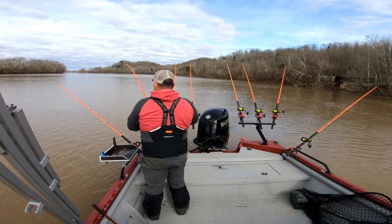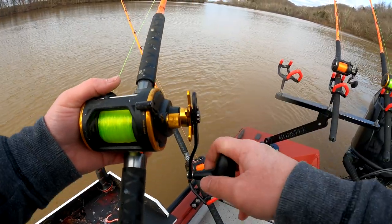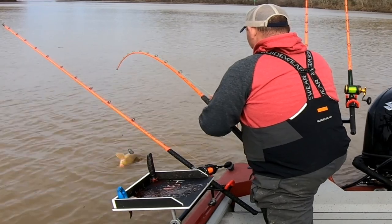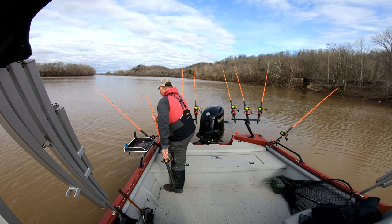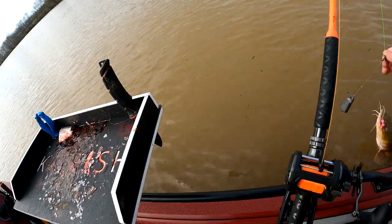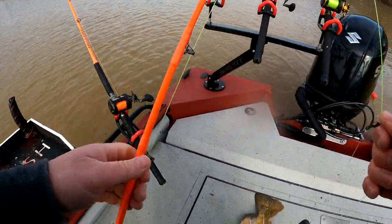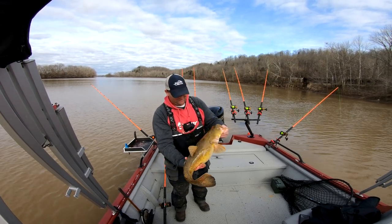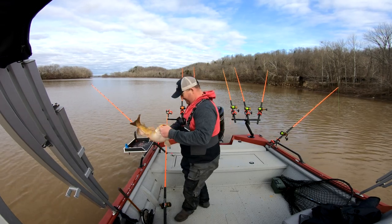He just swam straight up river. We had a lot of rain yesterday and I didn't think the river would come up and get as trashy as quickly as it is. Little early season flathead, we'll take him — come here buddy. Boy, he hammered that thing. We will take him — first fish of the day, little flathead. He's got mud all over his head and his back. They're just starting to wake up.